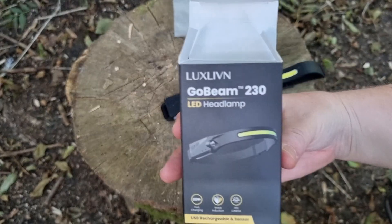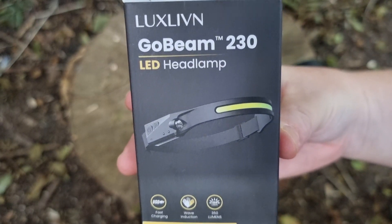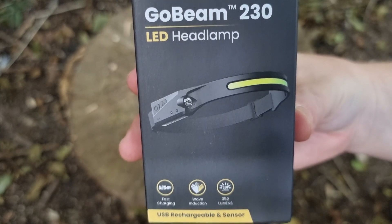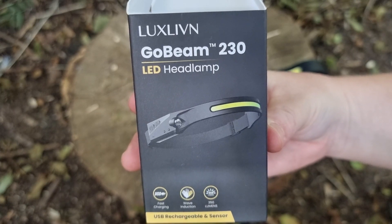Like I said, this is the first of its kind, and it's a brilliant torch to have in your kit no matter what you're into. I do recommend buying one of these.